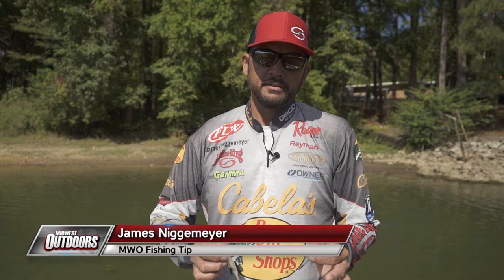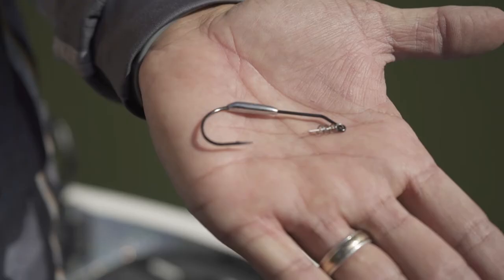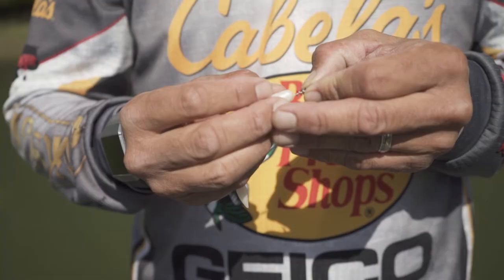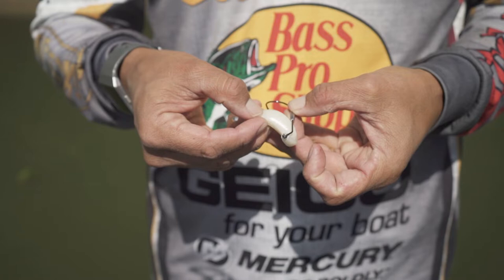I love to throw soft jerkbaits. Strike King makes an awesome one called a Caffeine Shad, and a lot of guys will rig it with just a standard hook — an offset wide gap hook. I like this weighted hook with a coil spring, made by Owner. What you do is just put it in there, slide it up, turn it, and then Texas rig it like you would normal.